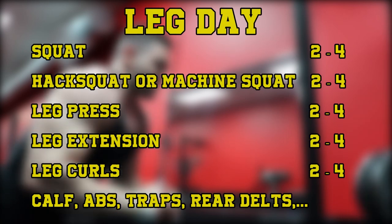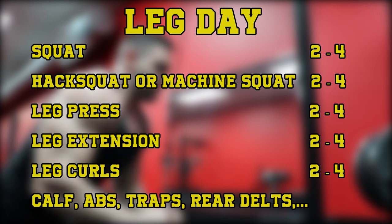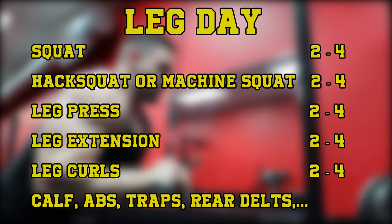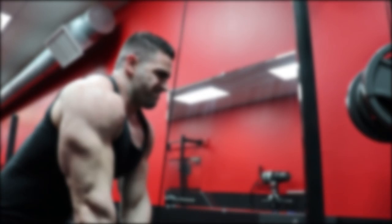So a very simple leg day might look something like this: squats for two to four sets, hack squats or machine squats for two to four sets, leg press for two to four sets, leg extensions for two to four sets, and leg curls for two to four sets. You can finish off with some calf work, ab work, trap work, rear delts, or any lagging muscle group that needs to be addressed in this session.